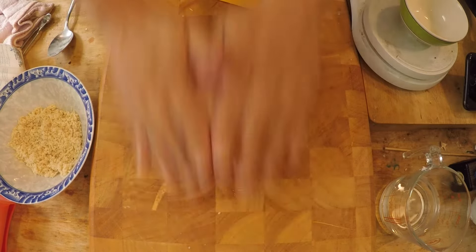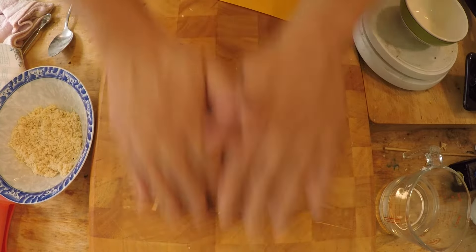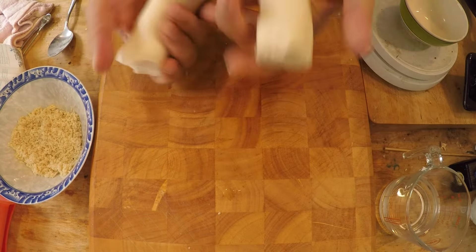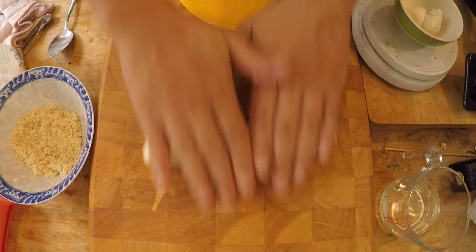Normally I don't roll it out because I have a kitchen scale, but I'm just doing it for you folks at home. I'm going to split this in half so it's easier to work with, and cover the other half.